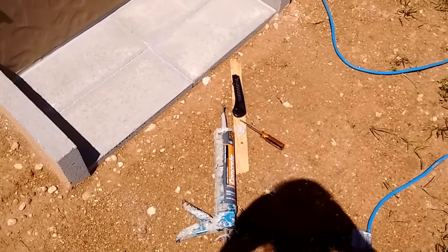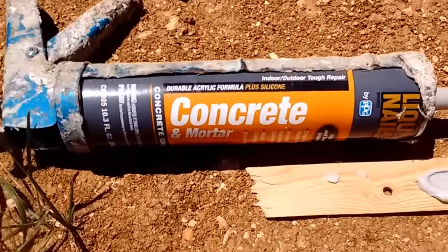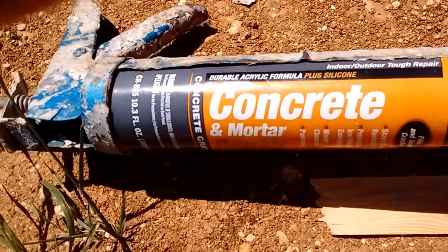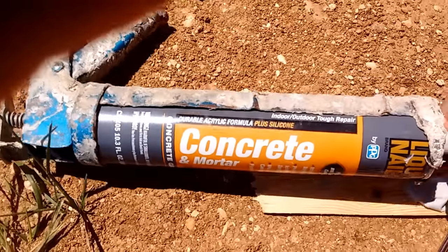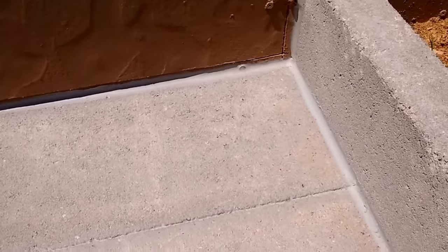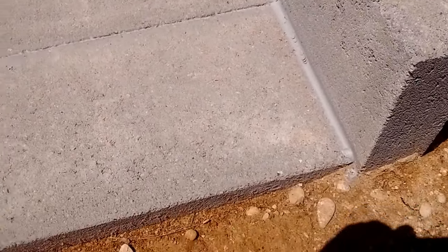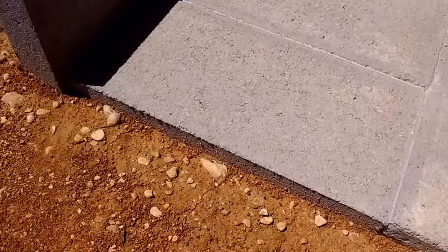This morning I came out here and used this concrete mortar patch made by Liquid Nails. It worked out really great. You can see where I caulked in all along on these blocks, and I went ahead and did the seams in the blocks too, so they're barely visible. That worked out real nice.